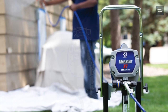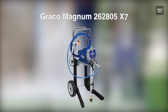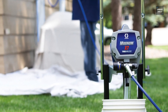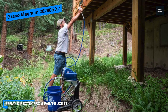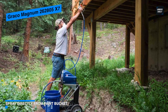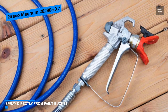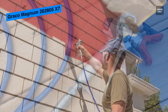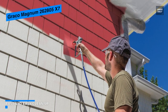Next is the Graco Magnum 262805 X7. This Graco Magnum X7 electric true airless sprayer is a capable, time-saving sprayer that's worth the money. Its fully adjustable pressure gives you ultimate control of paint flow for any project size, while the RAC 4 switch tip allows you to reverse the tip when clogged to keep you spraying. Coming with a steel piston pump, you can spray paint unthinned at high pressure, with an annual use recommendation of up to 125 gallons per year.